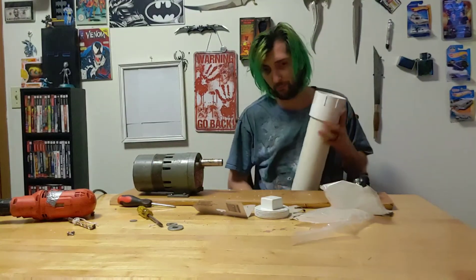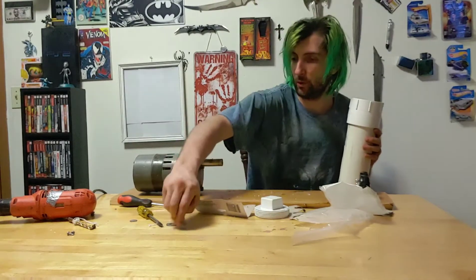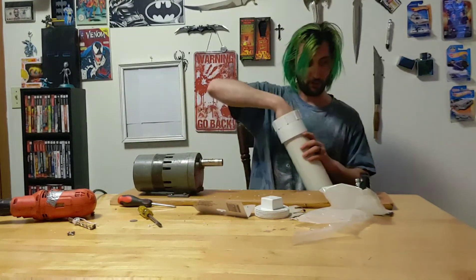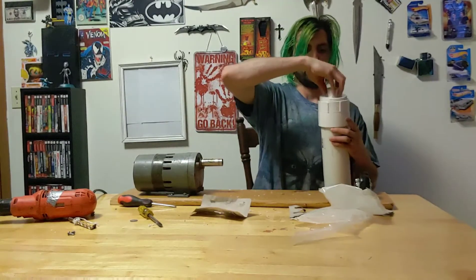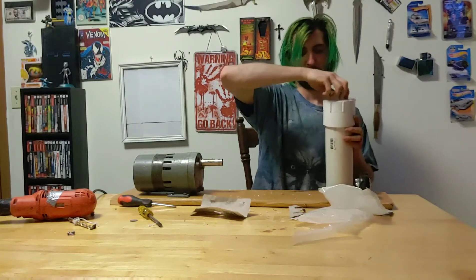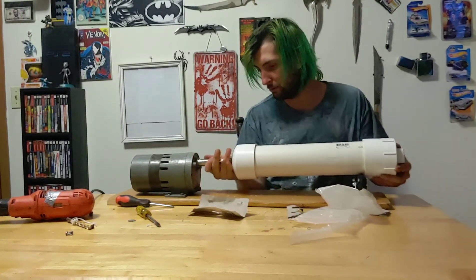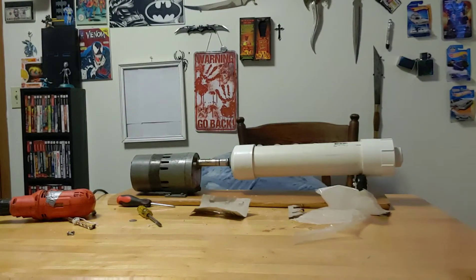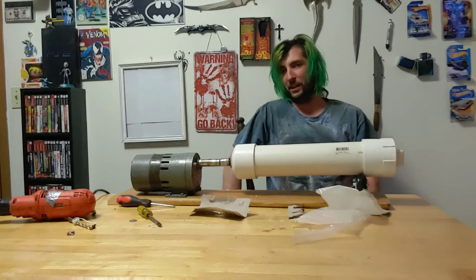Now you pretty much put anything you want in there to polish. What should we polish? How about this washer? We put the washers in there — whatever you want. And then you just dump it out and seal it up. Hook that up and you're ready to polish, just polishing away.